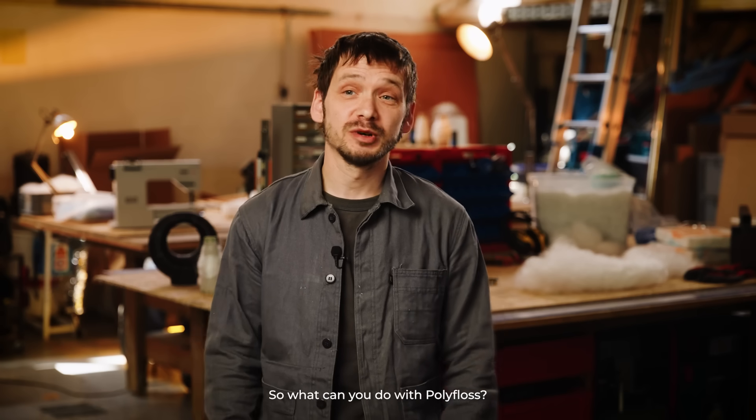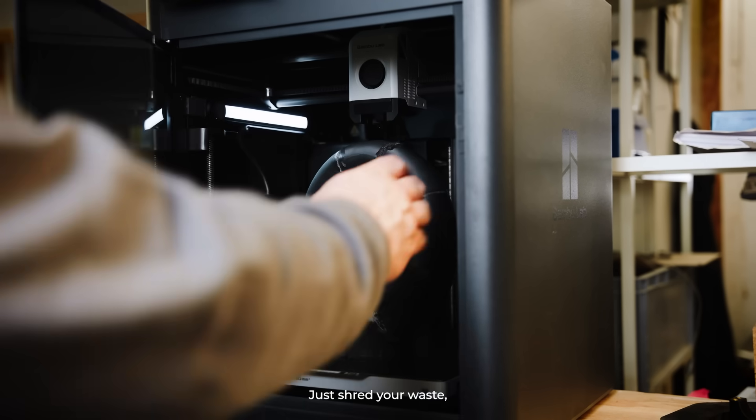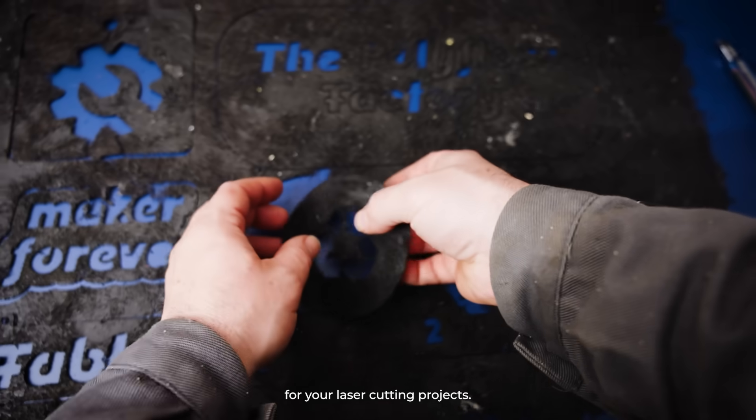So what can you do with polyfloss? If you're working in a fab lab, with our machine you can reuse your 3D prints creatively. Just shred your waste, spin it into a floss, and you can then iron it and make new sheets for your laser cutting projects.